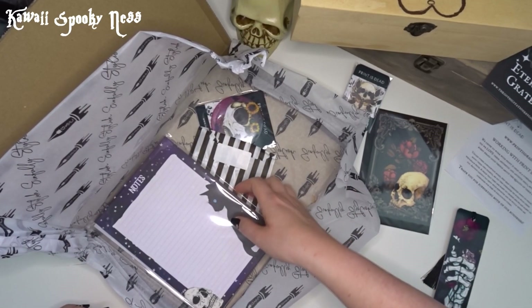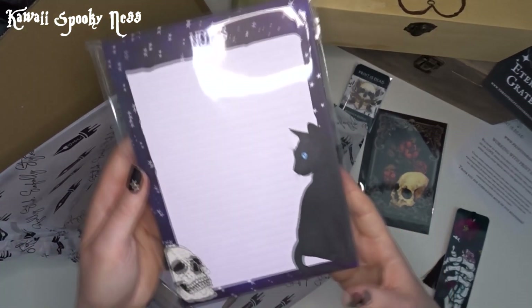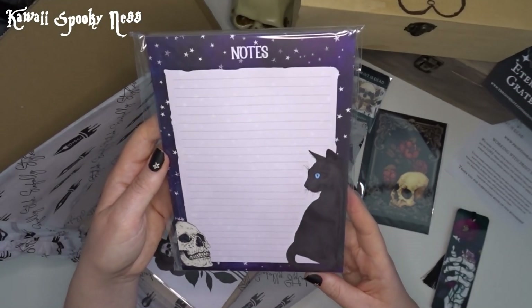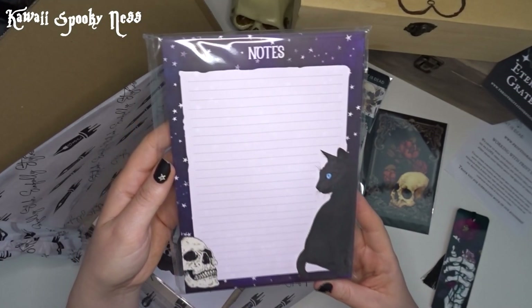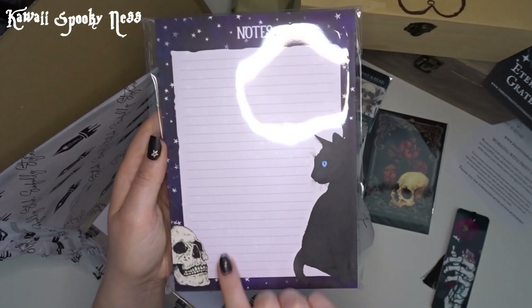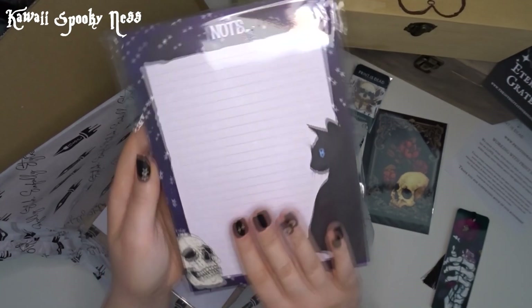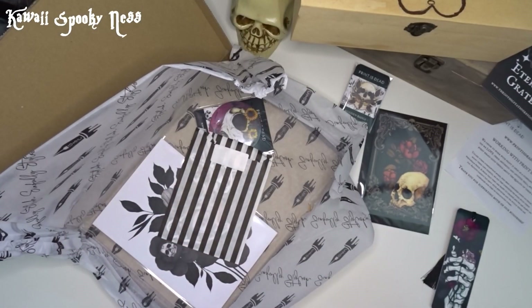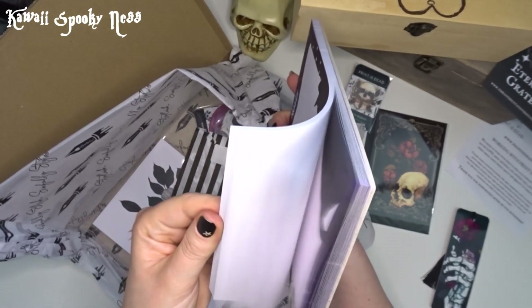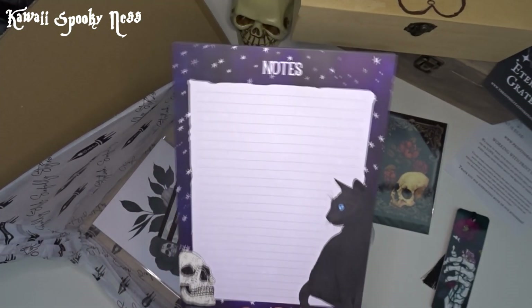Let's take out the notepad. So we have a gorgeous little purple and blue star-bordered notepad with the stars sort of running through the line work. There's a gorgeous little black cat and a skull on it. Once again it is a really nice thick little notepad. Absolutely beautiful.